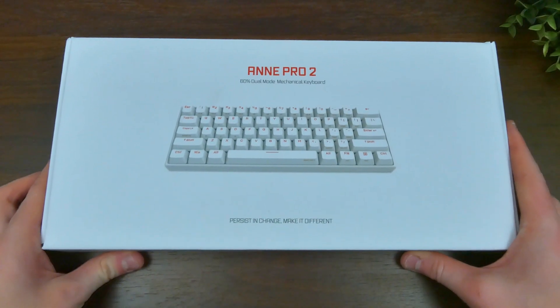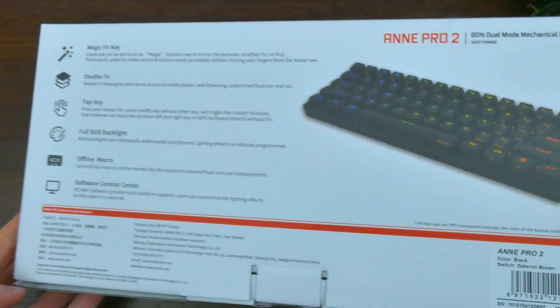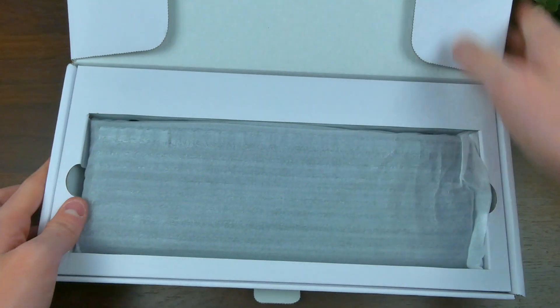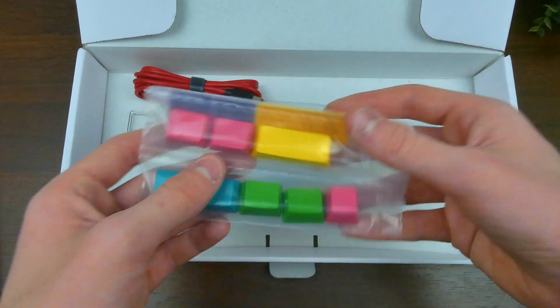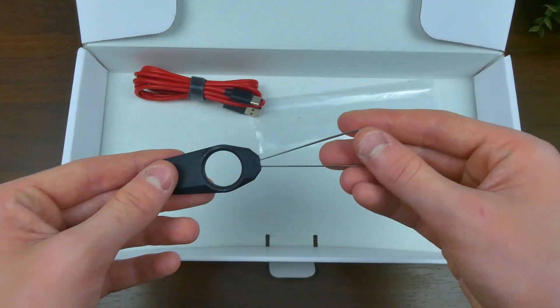The unboxing experience was quite good, with a subtle white box with some branding on the front and sides, and a picture of the keyboard in its white option. On the back of the box is some info on the keyboard with the keyboard in black. Opening the box, you see the keyboard front and center in a foam-wrapped enclosure. Underneath you get the instructions, and in the box you get extra colored keycaps, a Type-C cable, and a keycap puller.